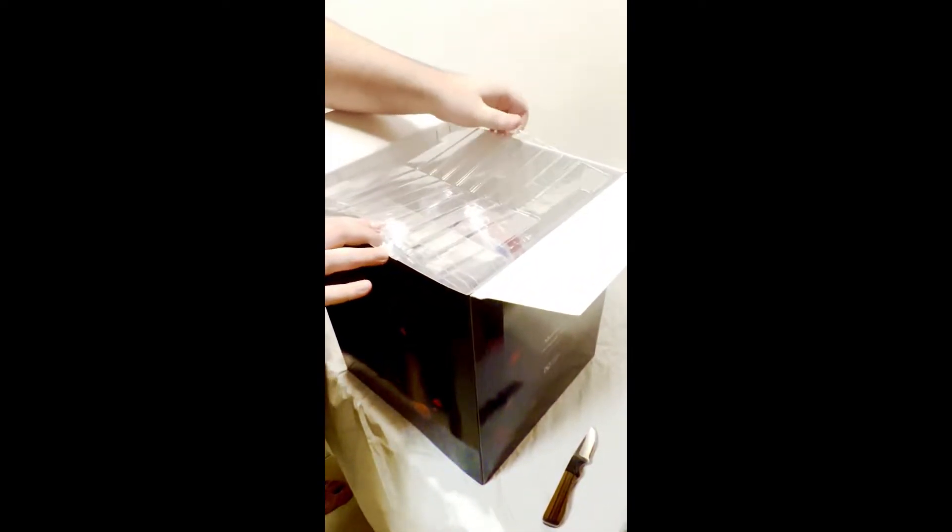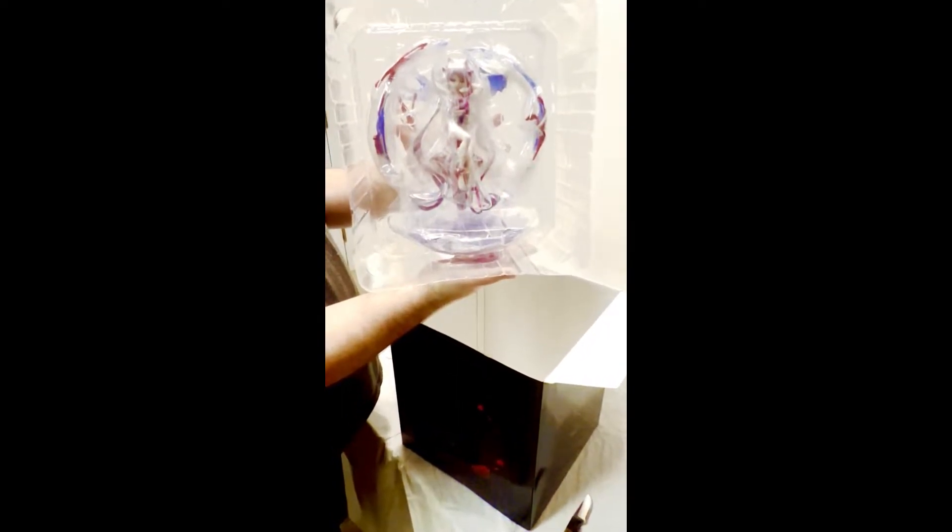So it totaled out to around 50,007 yen, which is about $384.27 US dollars. I actually have a collection of figures that I've been getting for about a year now, but I've decided that I wanted to try and share some figures from now on.